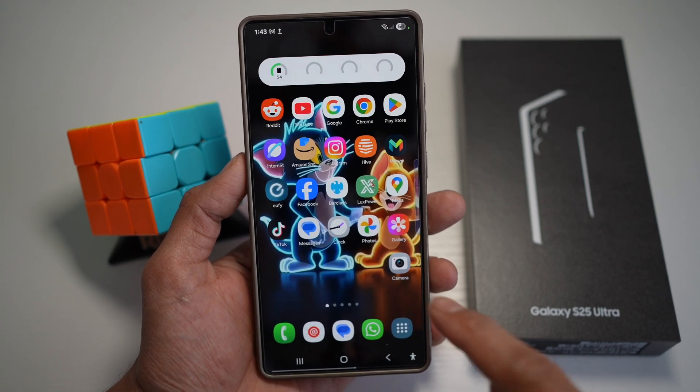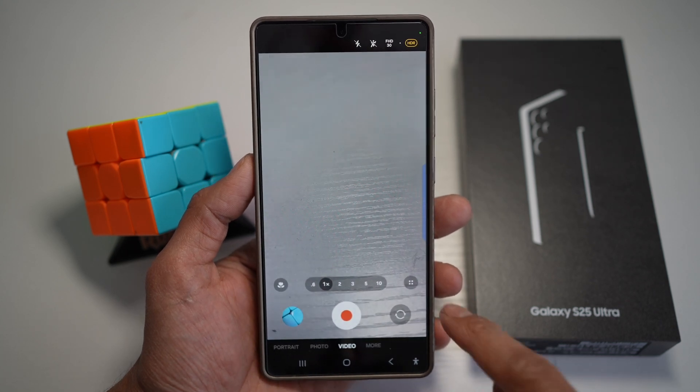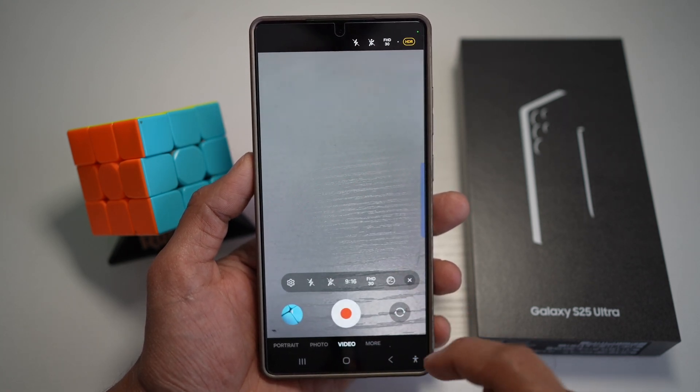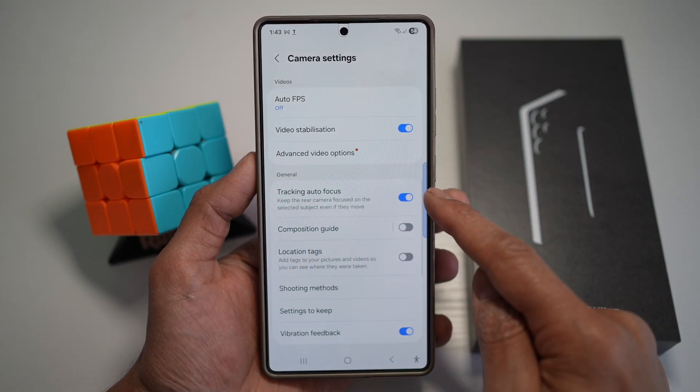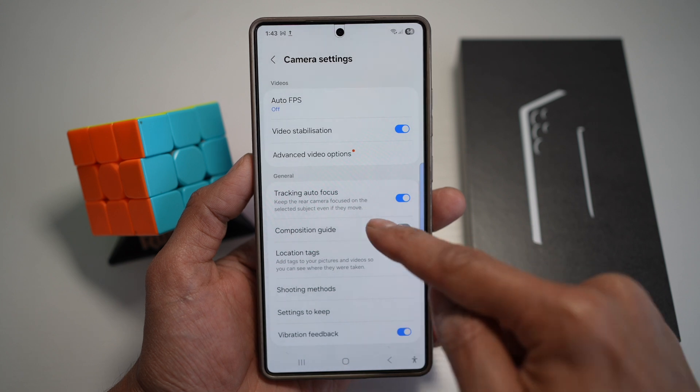First, go ahead and open the camera app. Next, tap on video mode, tap on the four dots, then tap on settings. From here, find tracking autofocus and go ahead and turn this feature on.